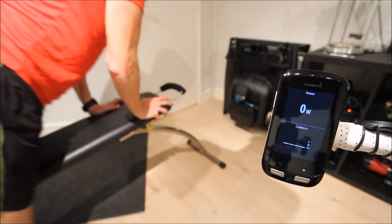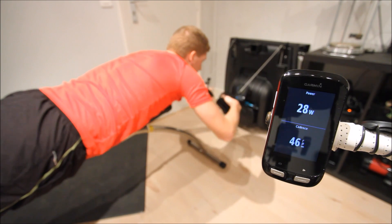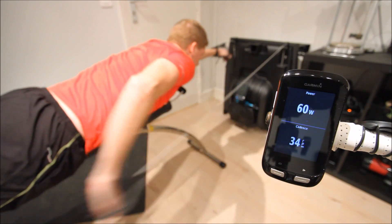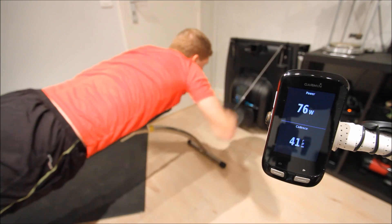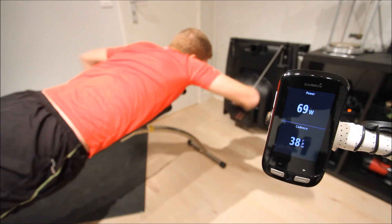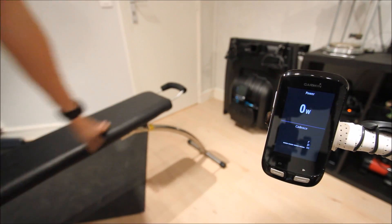So go ahead and get on it. This is the portable bench version — there's also one that's connected the full length, but for now let's work with the smaller space. I'll put the gloves on and get started. You can see the power went ahead and showed on the display itself along with the Cadence.